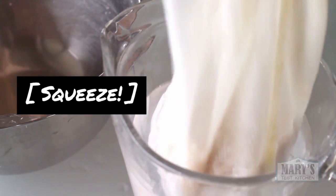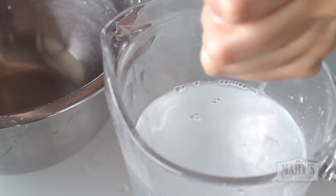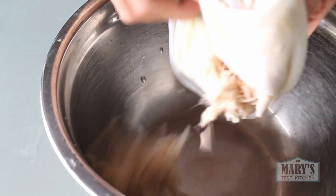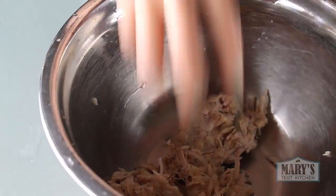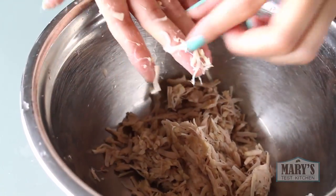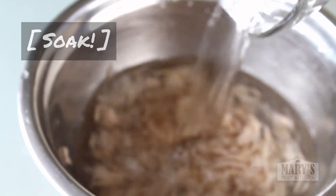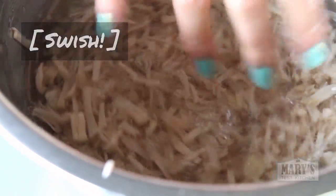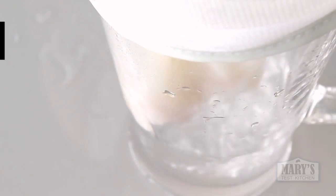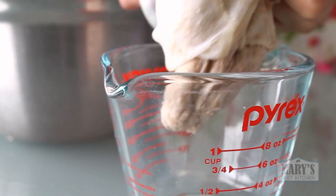Squeeze that jackfruit really well so all the water comes out. Then taste a little piece — it'll probably still taste a little fruity, subtle but fruity. Repeat a few times until the flavour is barely noticeable. For me that's at least five times because I grew up with this stuff and I notice it even when other people don't. For some people a couple of rinses is enough — you follow your taste buds.